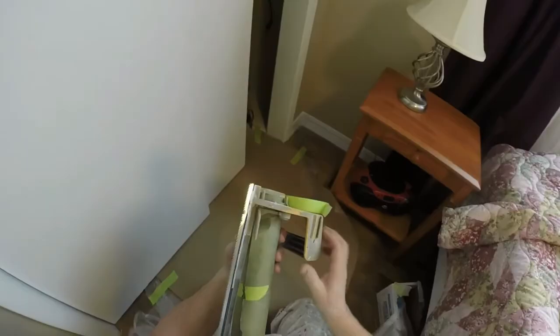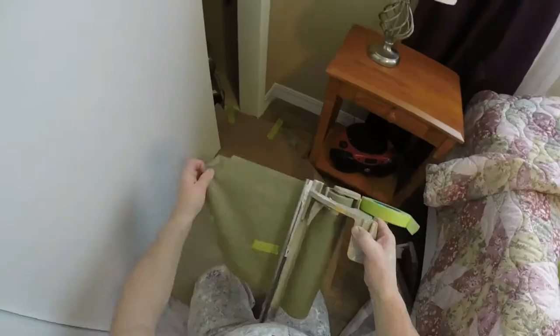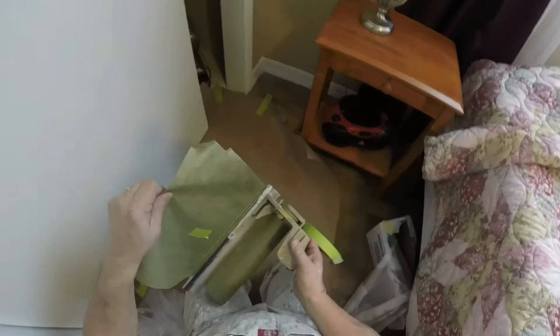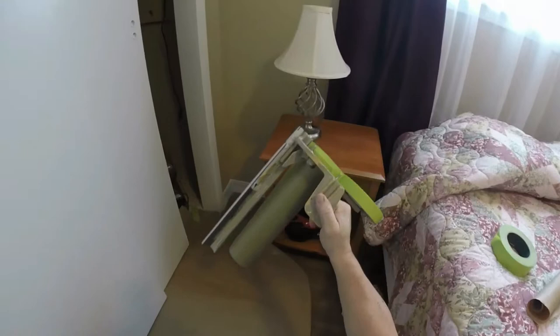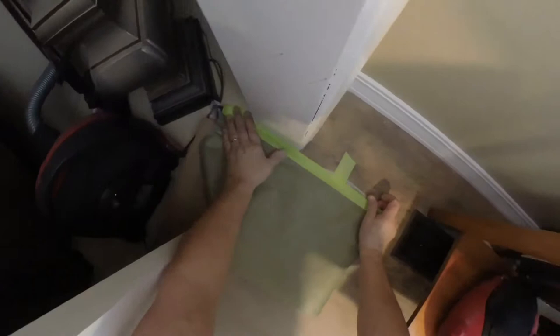I tried this out with a big dollop on top of the paper, let it sit for 24 hours, and it was a little bit moist on the bottom. So what I'm going to do on the horizontal surface of the floor is to double that up. You pay out the amount of paper you want from the masking machine, tear it, and you're good to go. I'm going to butt it up against the door casing. Since it's a horizontal surface and we have a good chance of paint stripper sagging onto our floor, we're going to double it up.